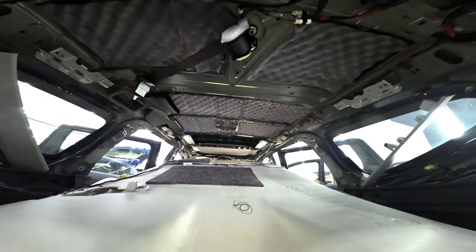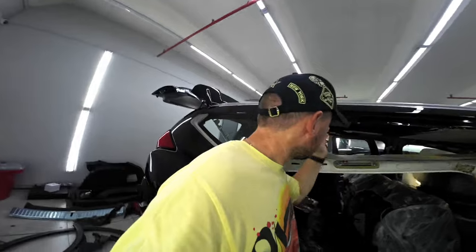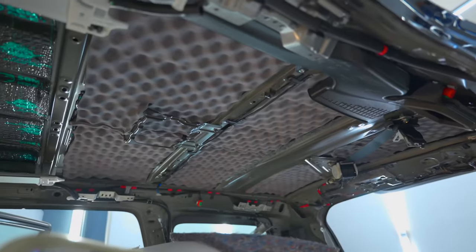The second layer is already on the roof — this is the SGM Violon Weld material. It gets rid of all high-frequency noise, and when we knock on it, the roof scarcely produces any sound at this point.